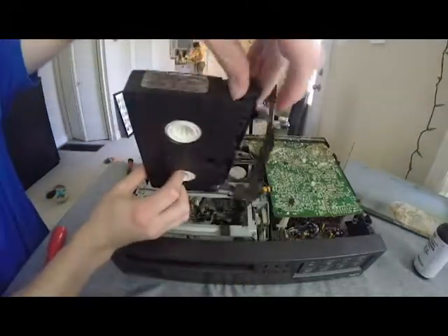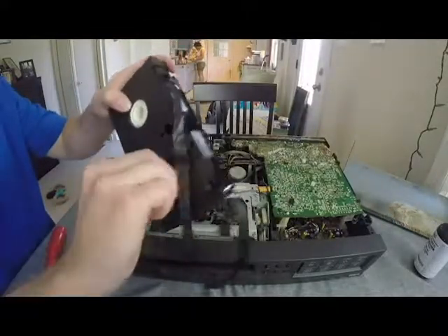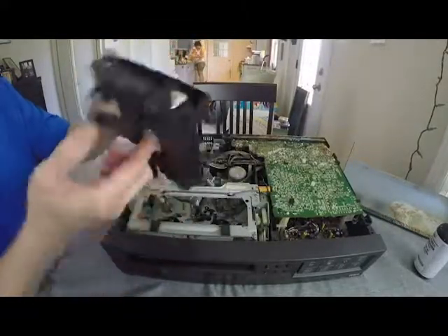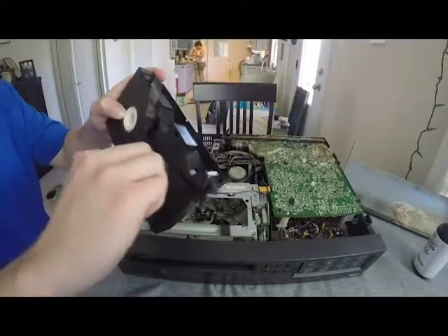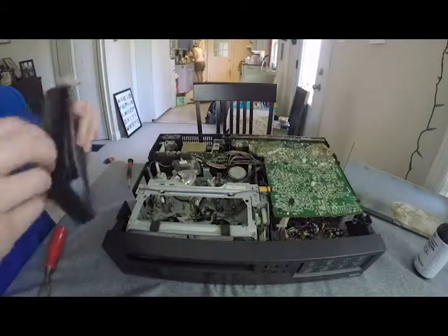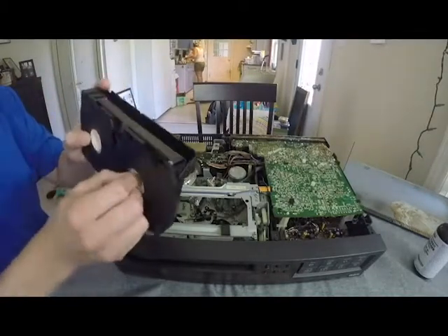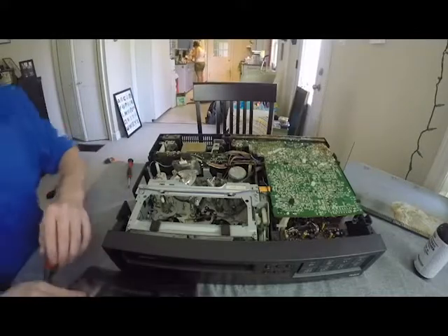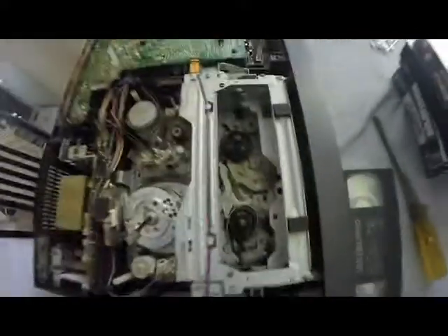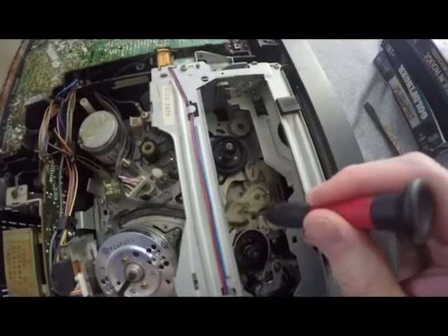You see the little tab right there — push that tab in, pull it up, and that's the only way it's going to unwind. Once you unwind it all the way, I was using my finger for some parts and a screwdriver for others. I think in the future I'm going to build myself an unwinding screwdriver that has the same grab as the VCR does, just to make winding easier — but that's a next step.